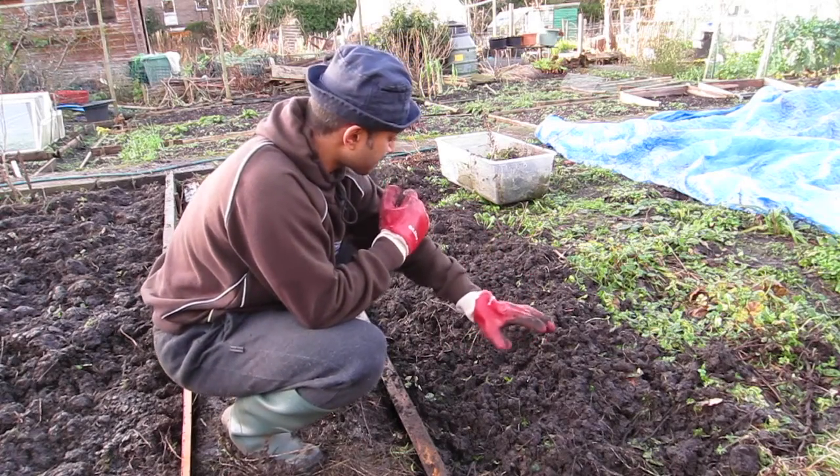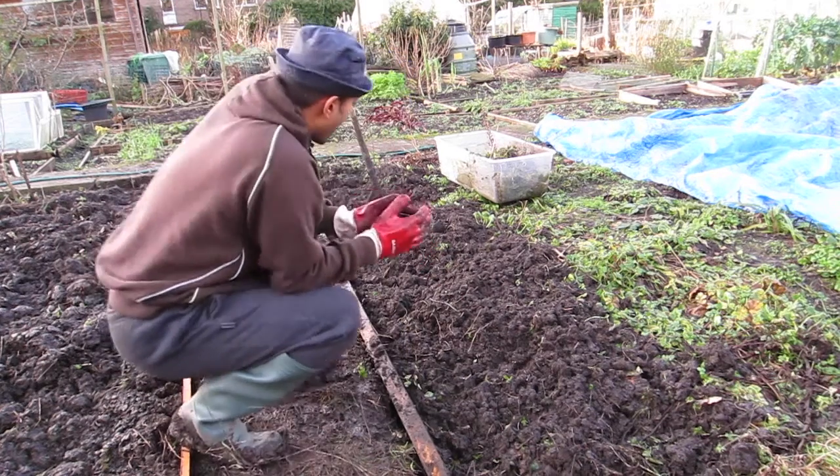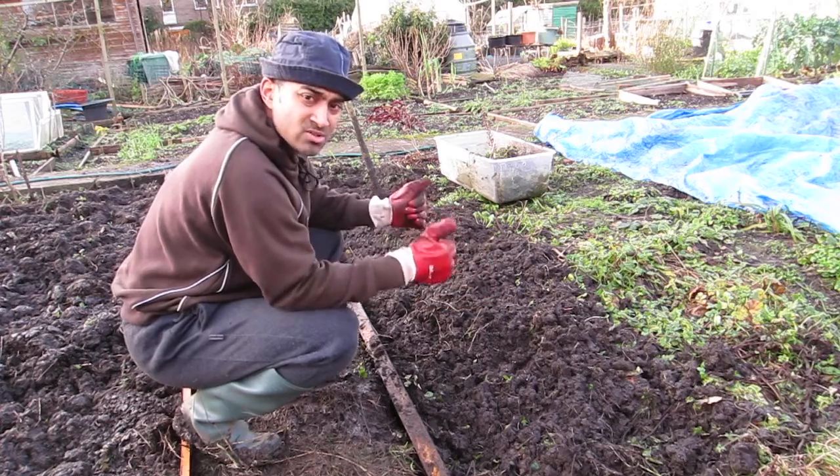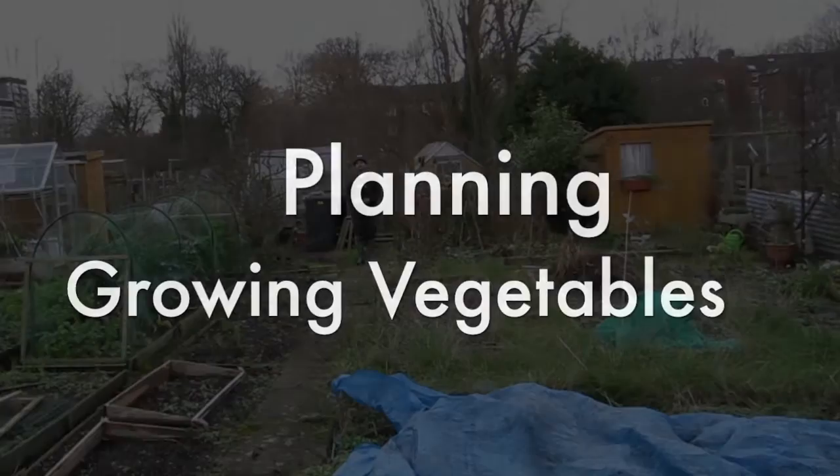You can see I've basically taken out all the weeds along here right to the top. I'm happy with that — that was my objective for today, so getting this cleared and done is a good result.